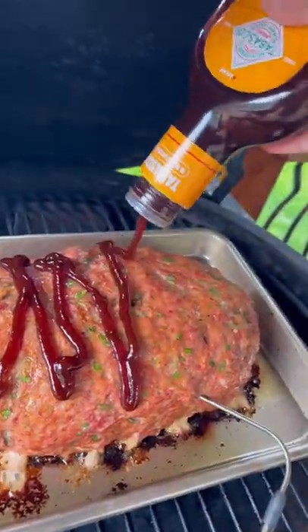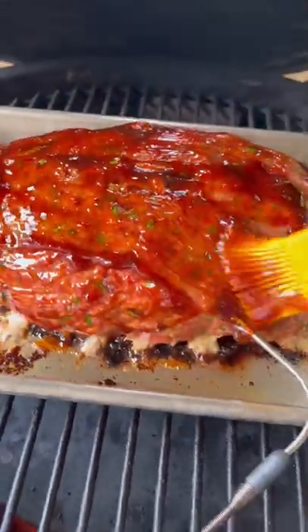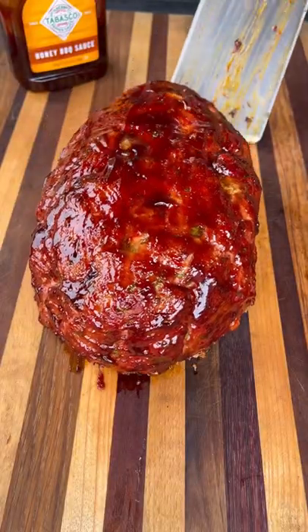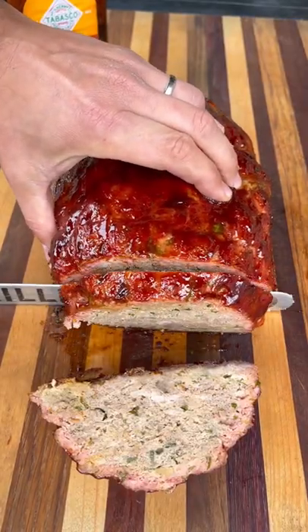Absolutely delicious. Leave this on for a few more minutes to let that sauce tack up a bit, then pull it off, rest it for 10 minutes, and it's time to slice into it.